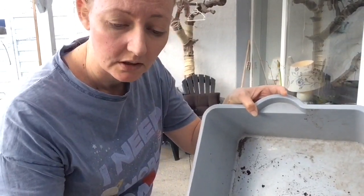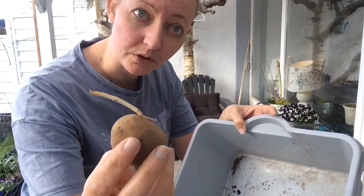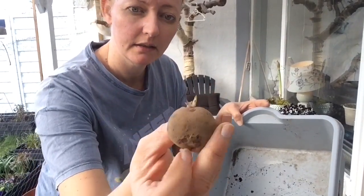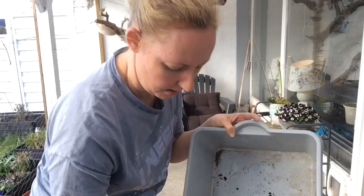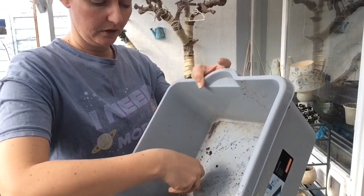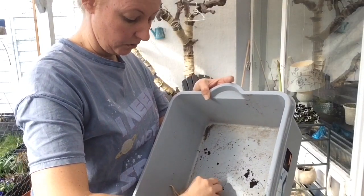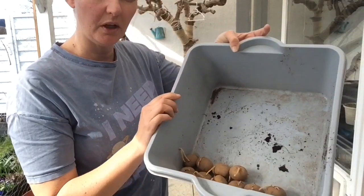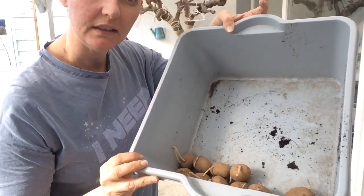Jeg behøver sikkert ikke at give dem jord lige i starten, fordi der er så meget næring inde i selve kartoflen, at den faktisk kan klare sig selv rigtig lang tid – det er ligesom at have madpakke med. Det gør ikke noget, at det er en lille én. Og der skader ikke noget ved at flytte den over i noget mindre. Det jeg skal huske, er at om dagen kommer den til at stå ude, og om aftenen, når det er ved at blive mørkt, tager jeg dem bare ind og stiller dem i vindueskarmen. Og så tjekker vi ind til dem om et par dage og ser, hvordan det går.